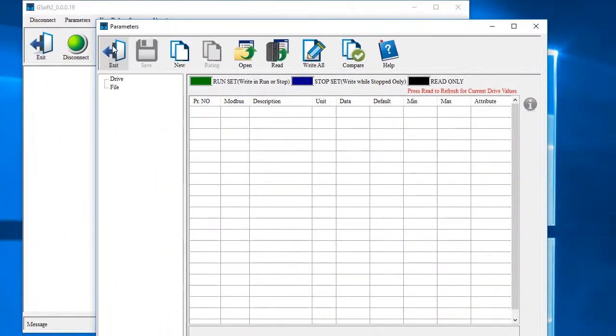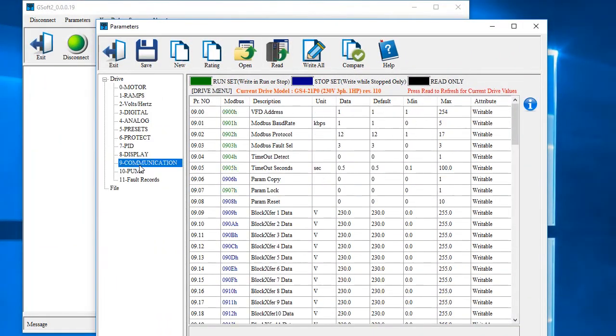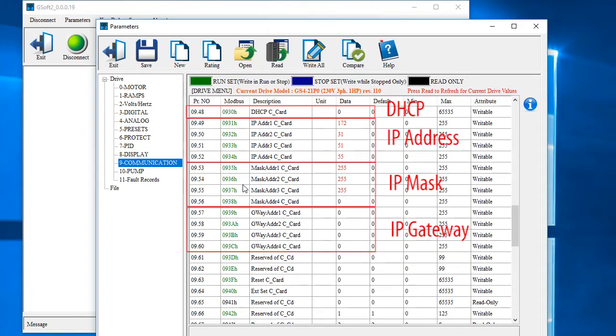One side note: you could have done all of this via GSOFT 2. And the good news is, GSOFT 2 automatically pushes the parameters to the COM card for you, so you don't need to fool with parameter 964 when you are using the GSOFT 2 application.